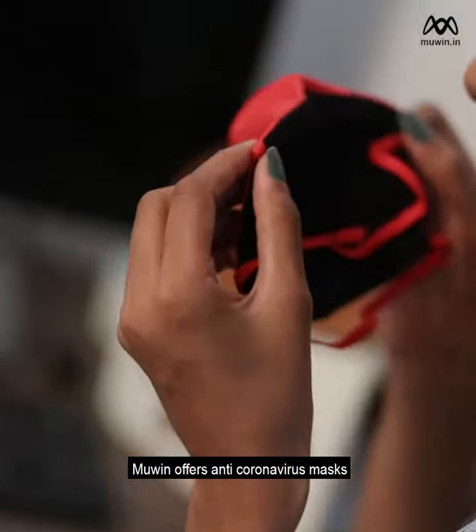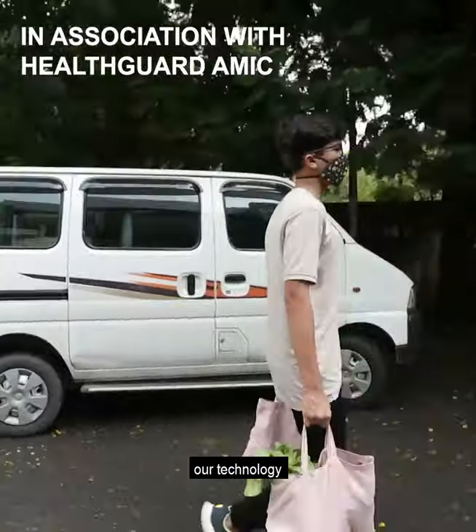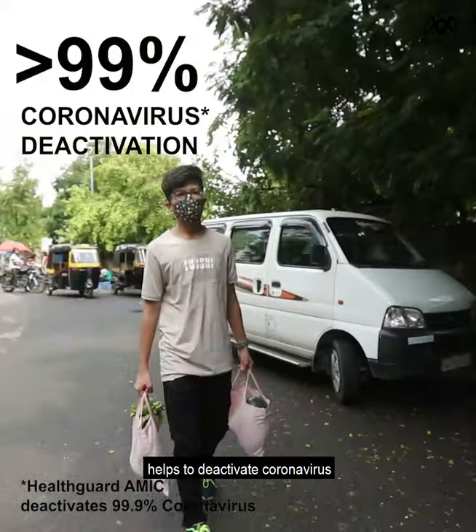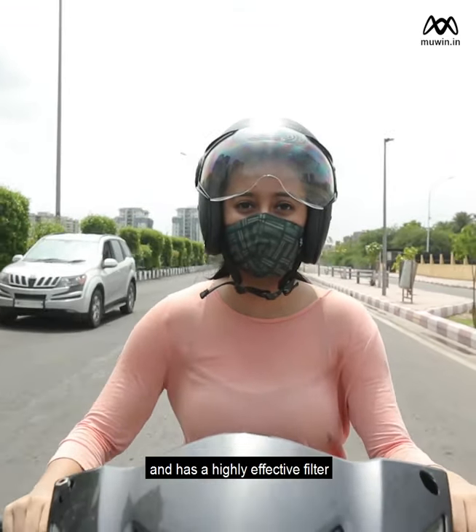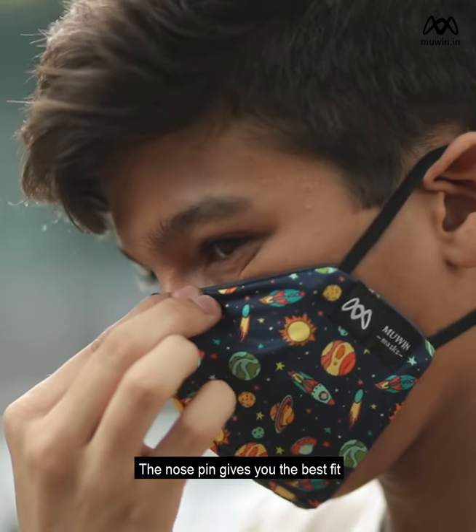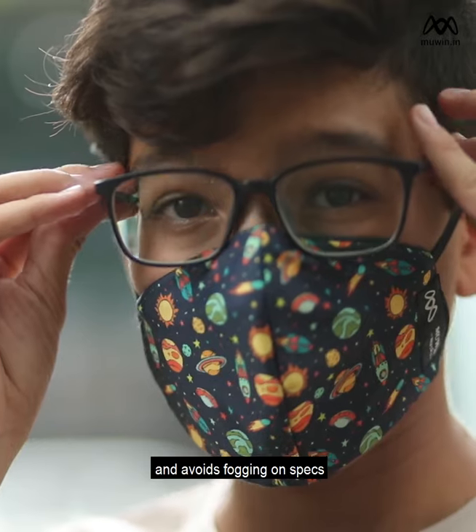Muwin offers anti-coronavirus masks to ensure complete protection. Our technology helps to deactivate coronavirus up to 99% and has a highly effective filter. The nose spin gives you the best fit and ensures no droplet enters and avoids fogging on specs.